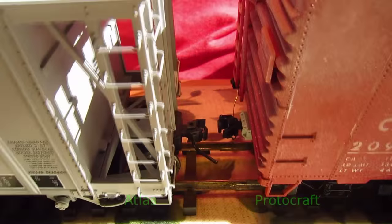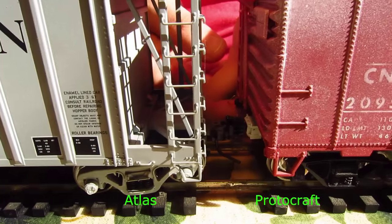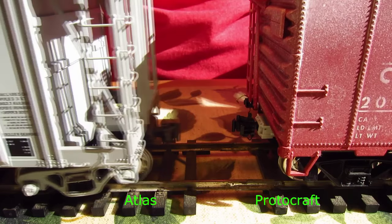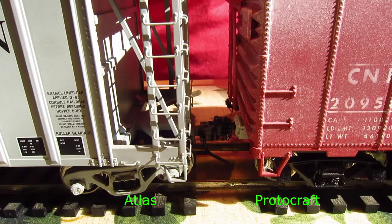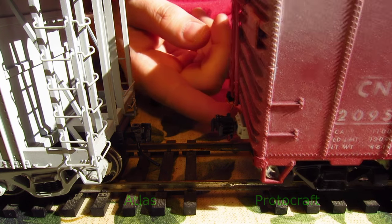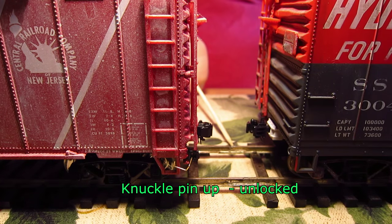Here we have an Atlas coupler on the left and a Protocraft coupler. I'm taking my thumb and uncoupling by throwing the lever, which pushes the pin up and unlocks the Protocraft coupler. The Protocraft also couples up nicely with the Atlas, and although it doesn't claim compatibility with other types, it does couple up to most of them. Of all the couplers, the Protocraft is the easiest to uncouple but the most difficult to couple, even with each other.